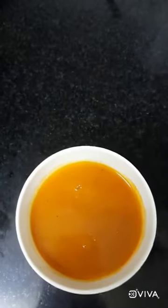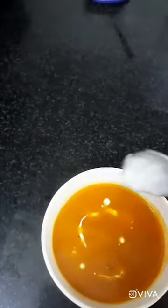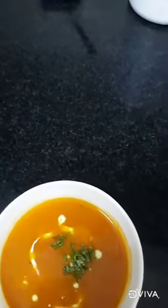Now I will let it simmer for 2 minutes and then turn it off. I have a bowl ready. You can add fresh cream if you have it — it is optional — and a little coriander.